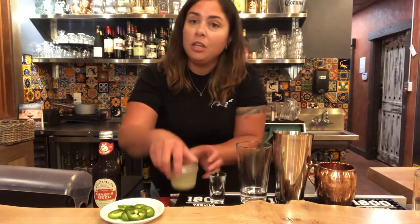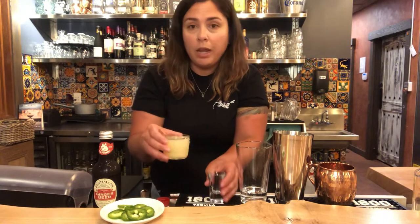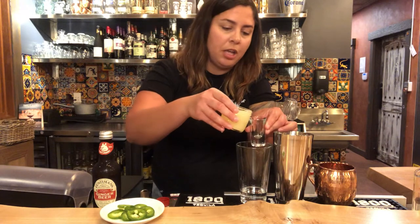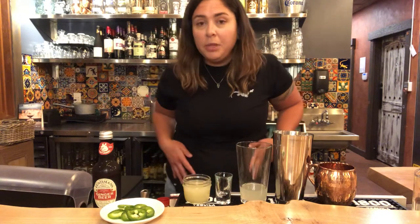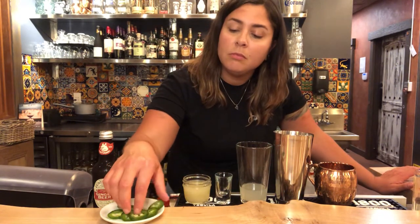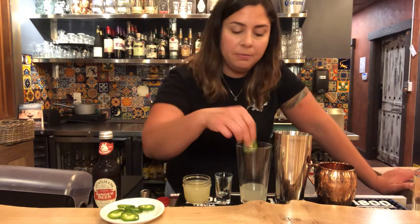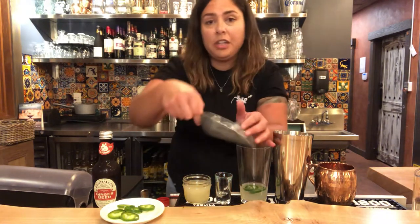Then you're gonna take your lime juice and add one ounce into your shaker glass. I like spicy, so I'm gonna add two jalapeño slices — you can add as many or as little as you like. Add some ice to your shaker glass.